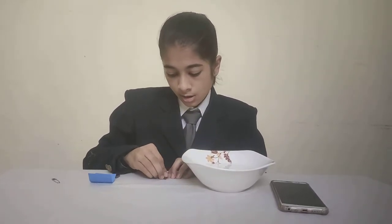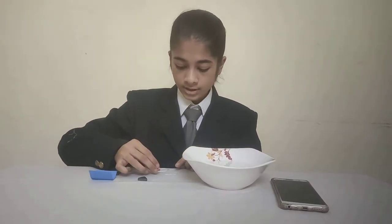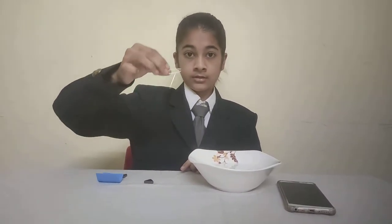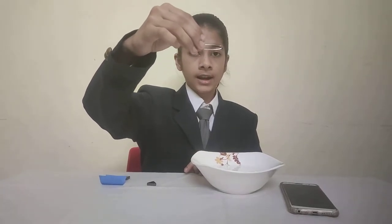First, we will rub the magnet on the needle for 2 minutes. Now the needle has some magnetic power. We can check it with the help of our safety pin. It is attracting, which means the needle has some magnetic power.